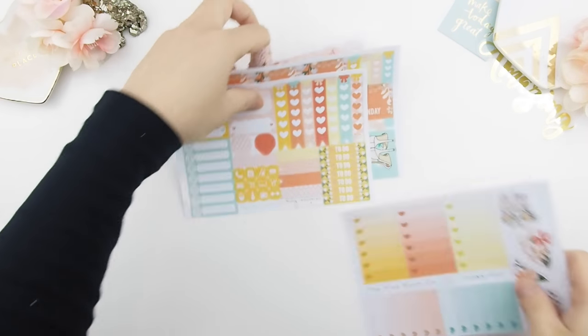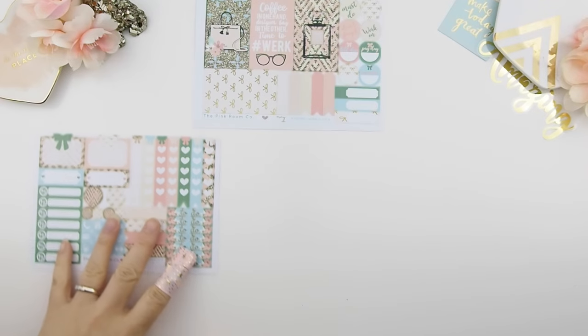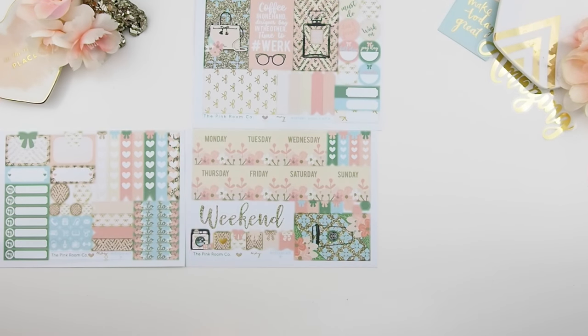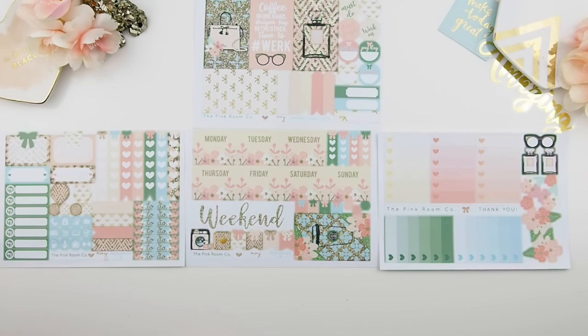This kit is good for one week, or depending on your planning style it could be spread into three weeks using the second kit as well. You can combine both weekly kits into one huge kit for one week, or use them sparingly across three different weeks. This is kit B — as you can see it's a bit more cool-toned than the first kit.